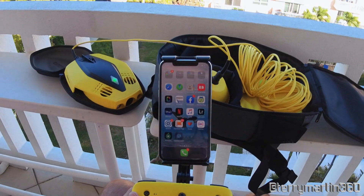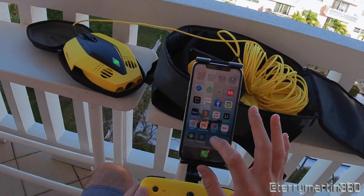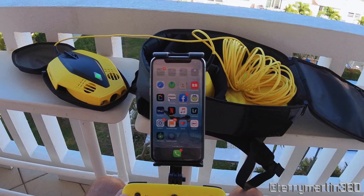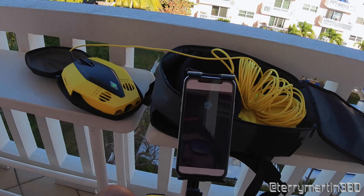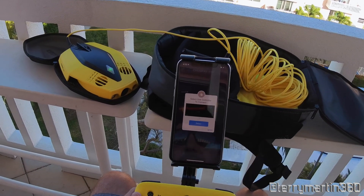To connect your Bluetooth controller, make sure you have Bluetooth activated on your mobile device. Have your controller turned on — the Bluetooth light will be blinking. Go ahead and load the Chasing Dory app.